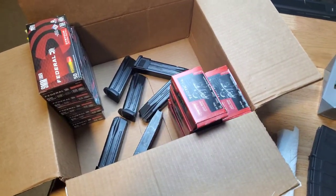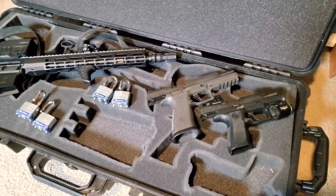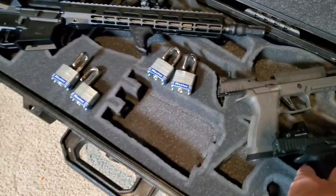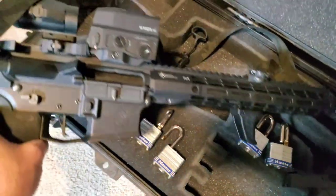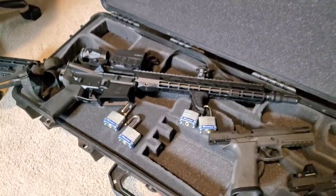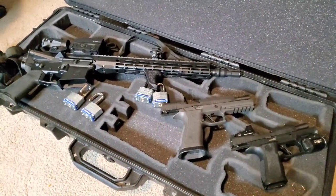I was watching a video on flying and it said have somebody else check to make sure your weapons are unloaded, but this is my check — recording it. P320 X-Compact: nothing in the chamber, no magazine, unloaded. X5: nothing in the chamber, no magazine, unloaded. Rifle with the light: nothing in the chamber, no magazine, unloaded. So that's my final check. I'm using master locks and I'm ready to go. I'm only flying with the guns — no ammo, no magazines. I sent that ahead.